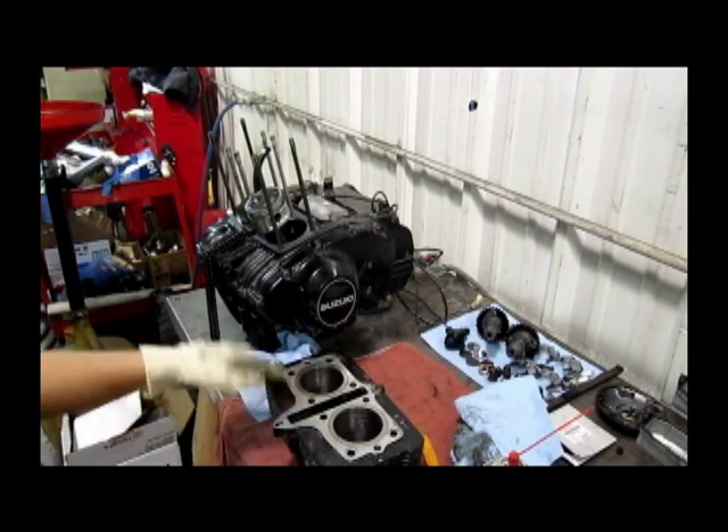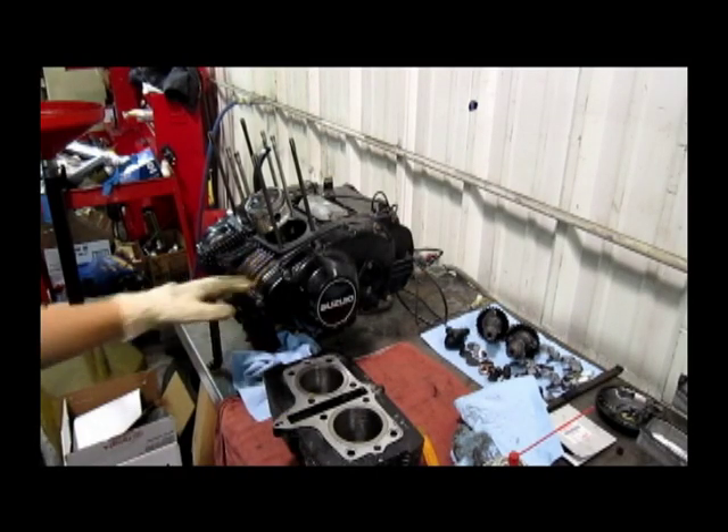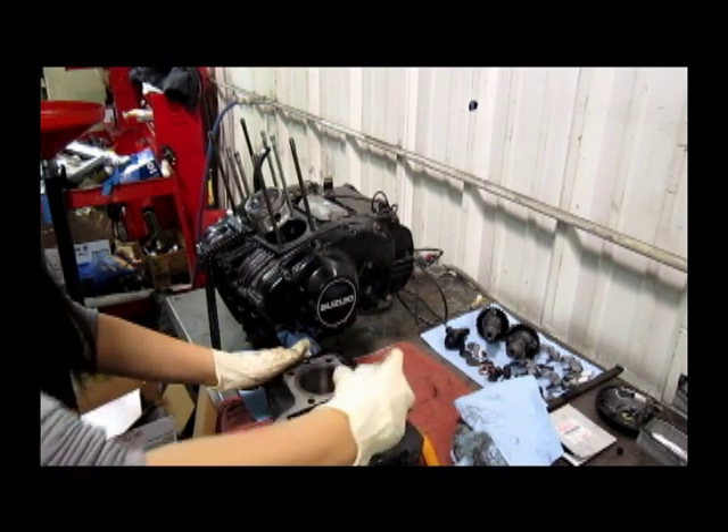We're going to put our block back on to our engine. Go ahead and remove the cylinder first.